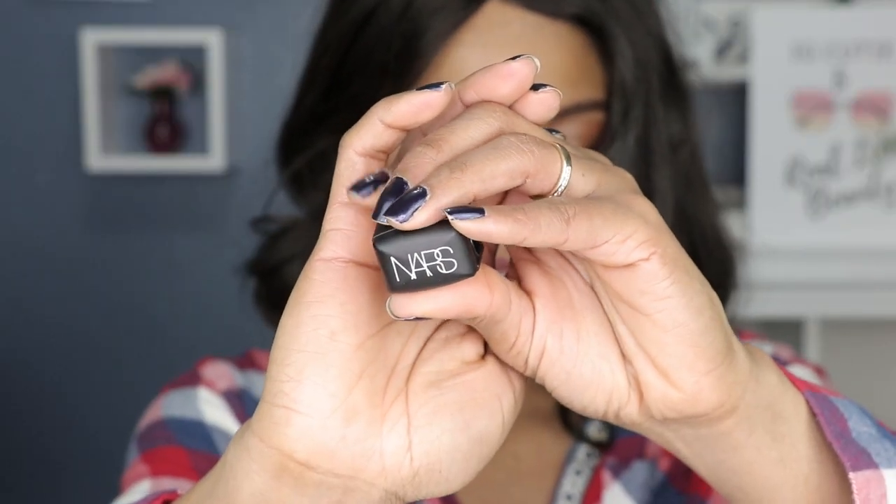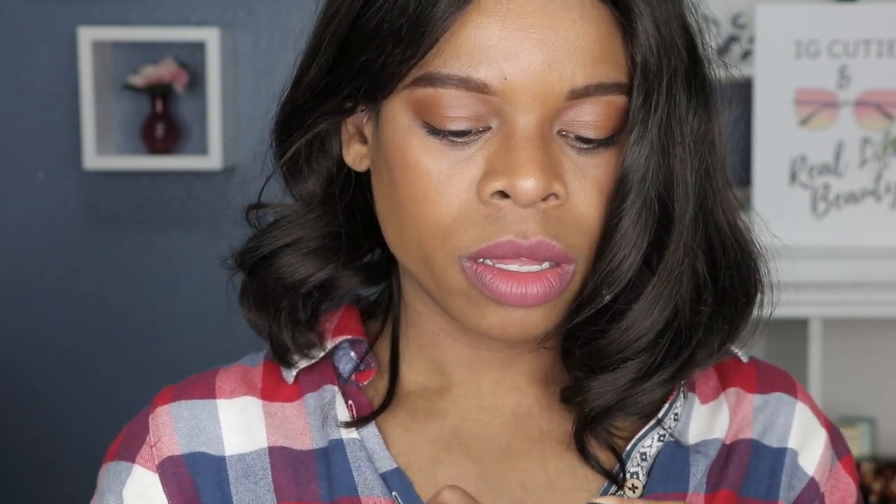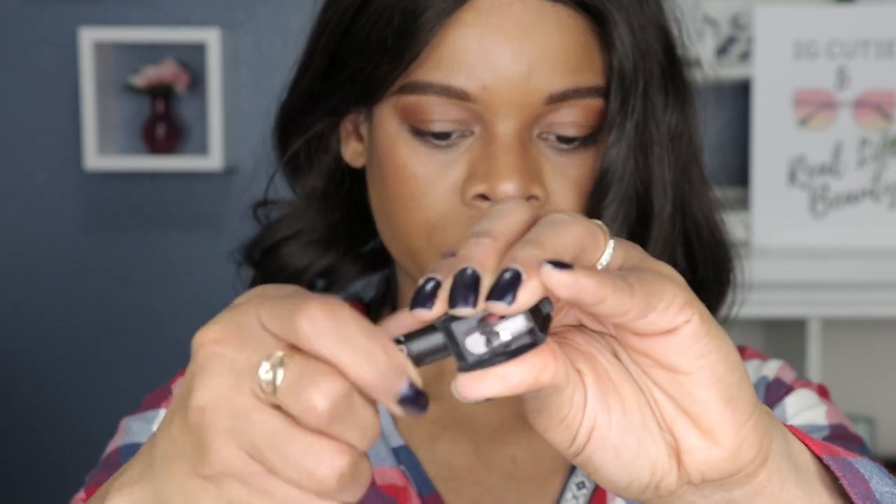Now that we've established how much I love this color, let's talk about the sharpener for a second. It's nothing special — it's just a regular pencil sharpener with a soft rubber top and of course it has the signature NARS logo. I just want to test it out just for testing's sake — not that it's supposed to operate any differently than any other sharpener. It seems to be working pretty nicely. There's not much to sharpen since it's pretty new, but it's sharp enough.